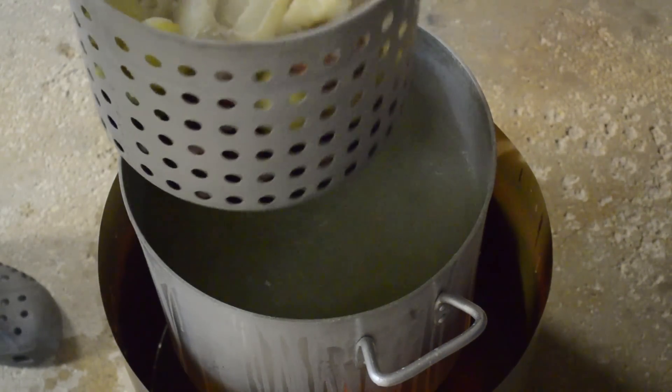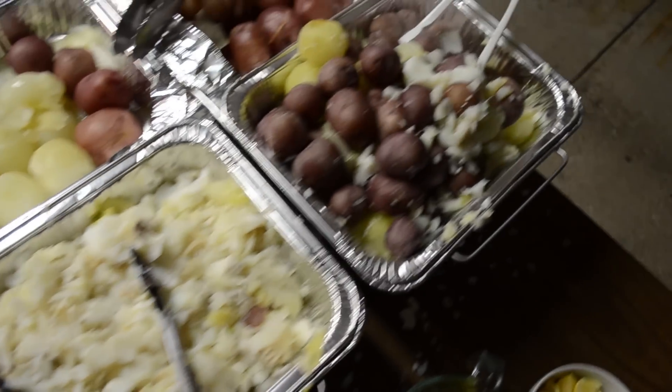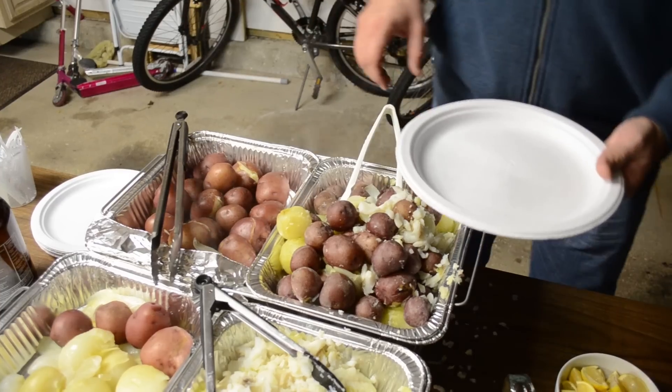Here we go — a tray of fish, a tray of potatoes, and some fish and onions, potatoes, everything all mixed together. Let's get this out on a plate.